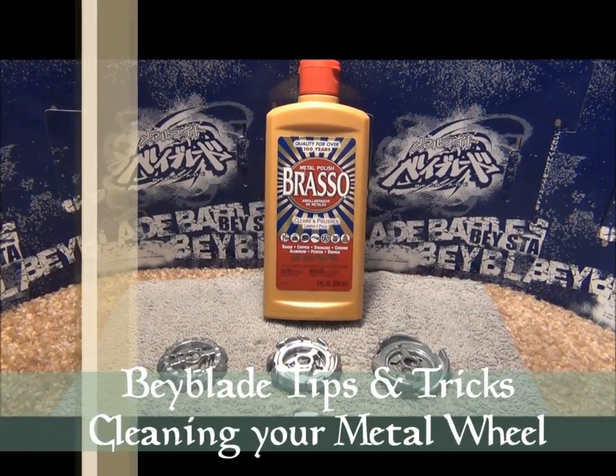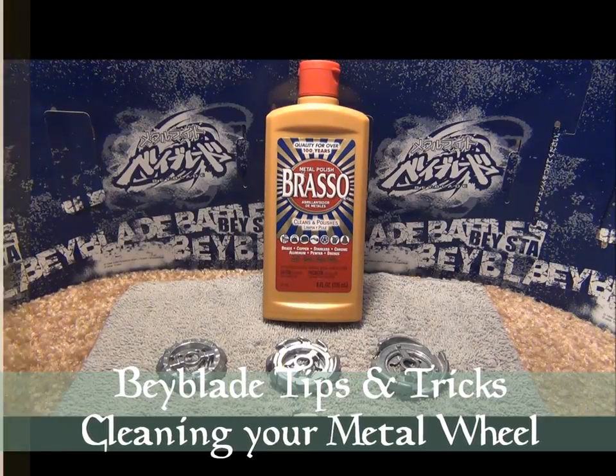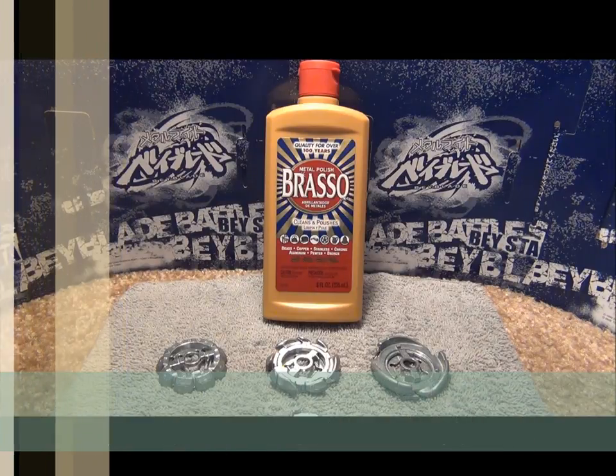Hey everyone, it's JoJo and welcome to today's Beyblade Tips and Tricks. Today's topic is all about cleaning your metal wheel or your energy ring.